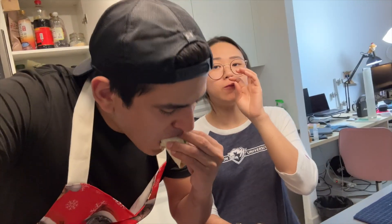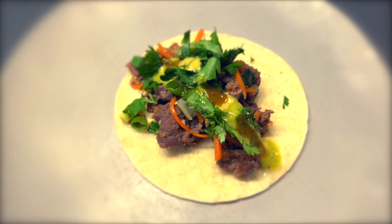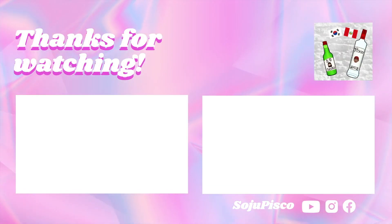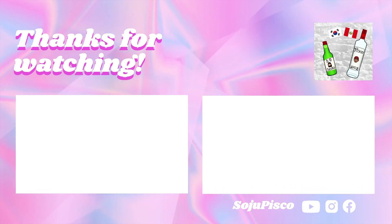How is it? It's sweet, it's spicy, sour — it's really good! Highly recommended, guys. If you want to see more recipes, let us know what kind of Korean food you want to see and if you want us to mix it with anything. We'll see you later in the next video, bye!